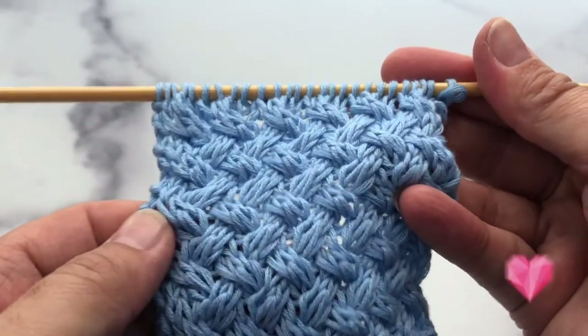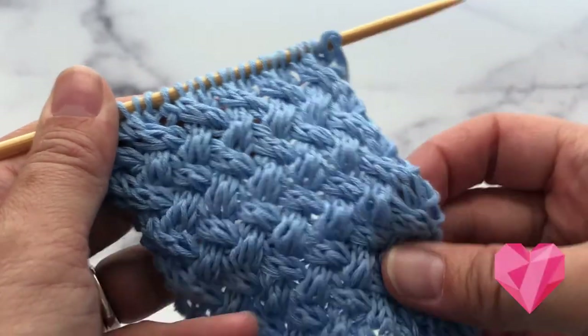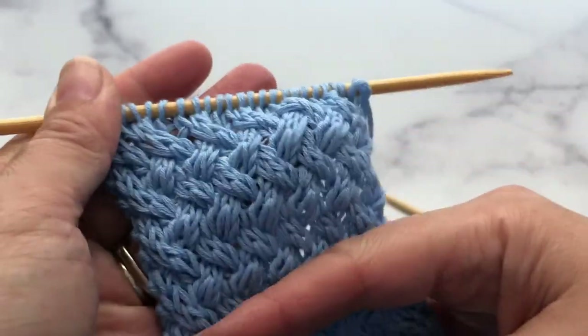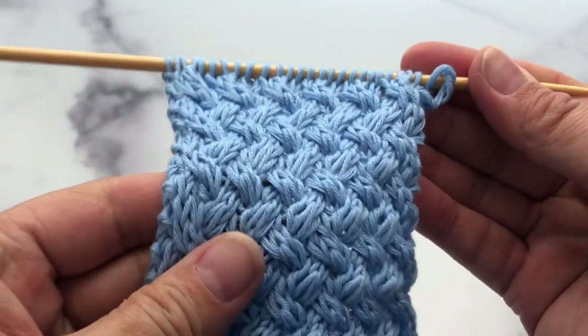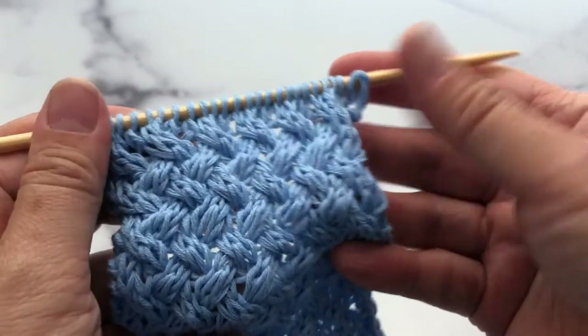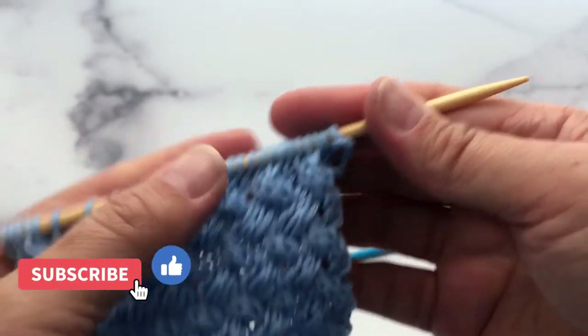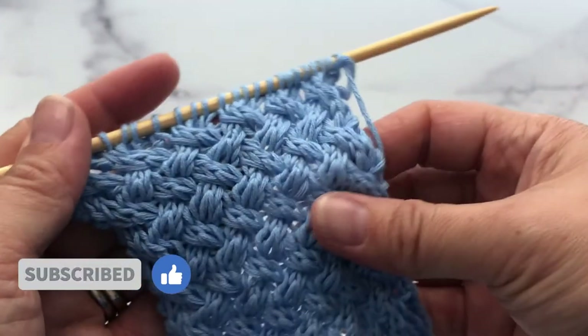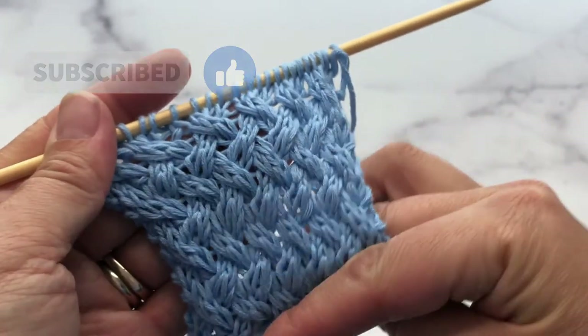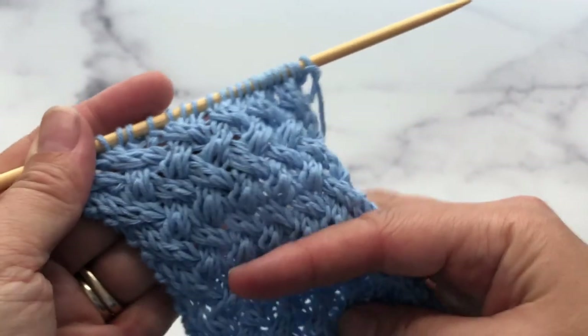So not very complicated at all. It does take a little bit of time because of the cabling, but the result is super cute. If you've learned something today and you like my tutorial, I would love for you guys to give me a thumbs up. Don't forget to subscribe to my channel and click on the notification bell. I will see you guys next time. Thank you so much. See you later alligator.